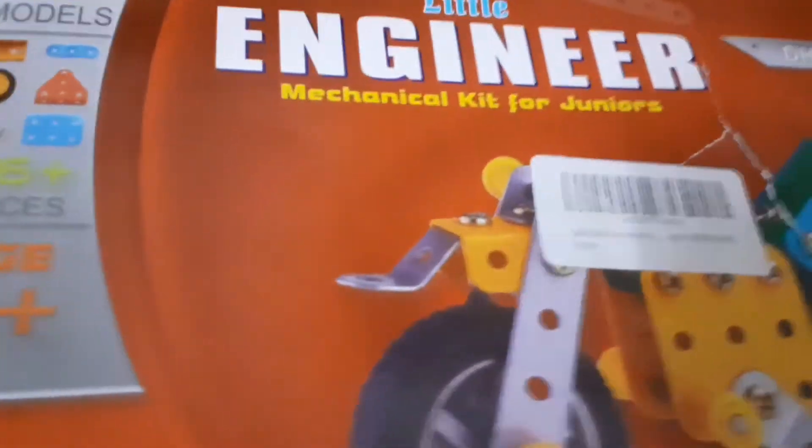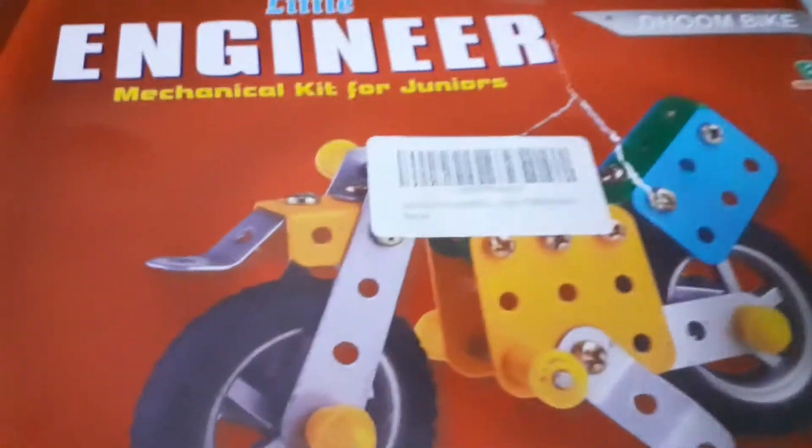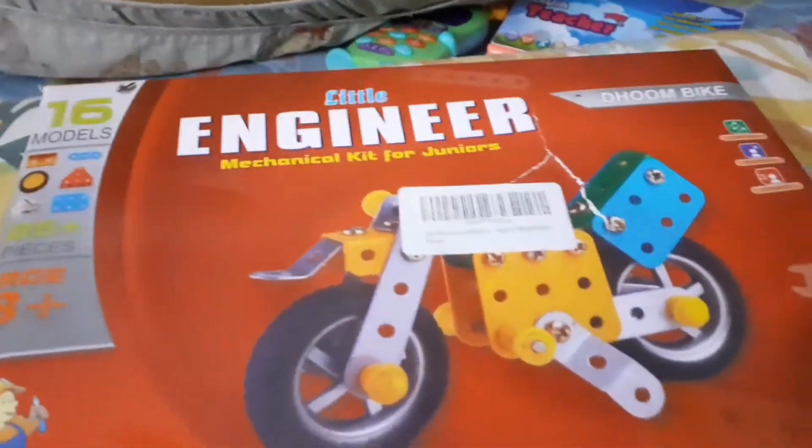Hello guys, today we're gonna do an unboxing of the little engineering mechanical kit for juniors. This is a gift I got from one of my relatives, so this is actually a very nice thing. I'll be doing an unboxing of it with your mom, so enjoy. We're going deep into the heart of the house to get ready for the unboxing.